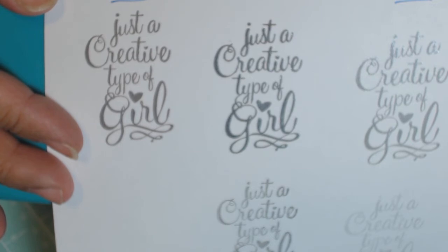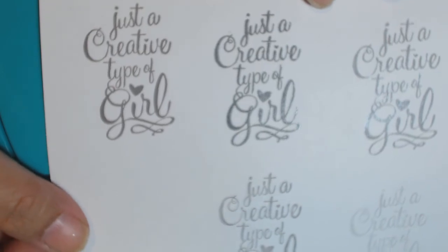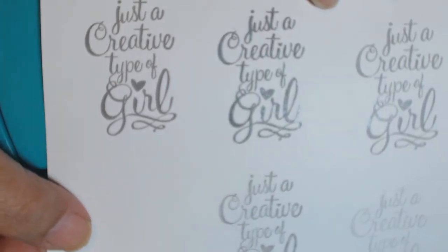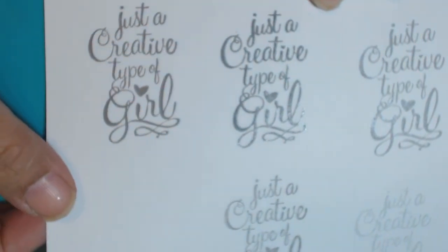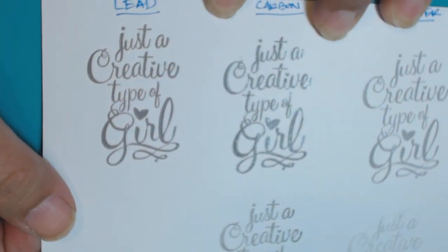It is metallic and you're probably not going to see it very well on the video, but I'm going to try and get some of that glimmer in there. You can see the second one in the middle — the glare hitting the shimmer on it — and that is the metallic sheen that you're seeing.